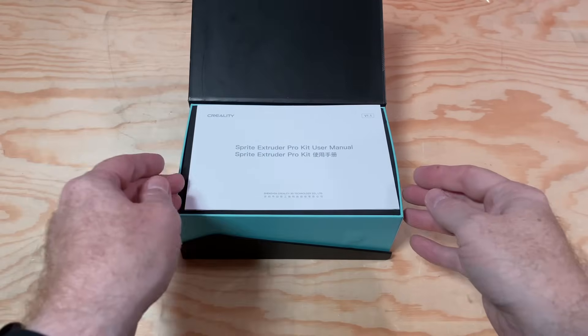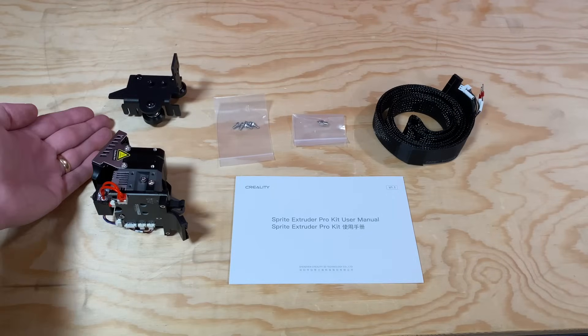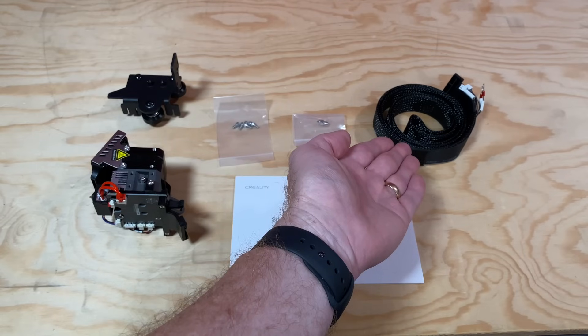The kit contains a small manual, the Sprite Pro extruder, a new X-carriage, a handful of screws, a spare nozzle, and a nice long ribbon cable to connect the extruder to the printer's mainboard.